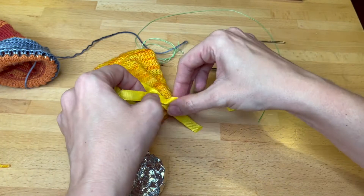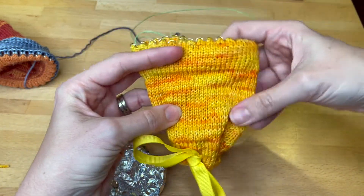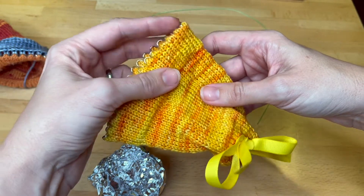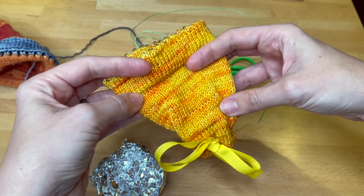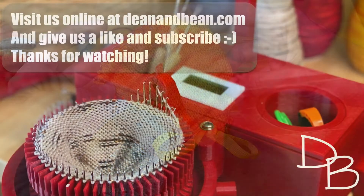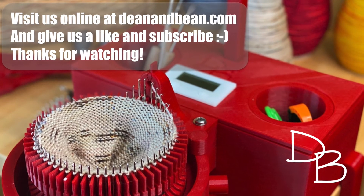There we go — leave that to dry and you have a completely finished setup bonnet! I hope you're happy with how yours turned out. There's another video at DenaBean.com or on our YouTube channel for how to cast on using your setup bonnet. Please share pictures of your project with us on social media. Thanks so much for watching, and happy knitting! Visit us at DenaBean.com and please like and subscribe.